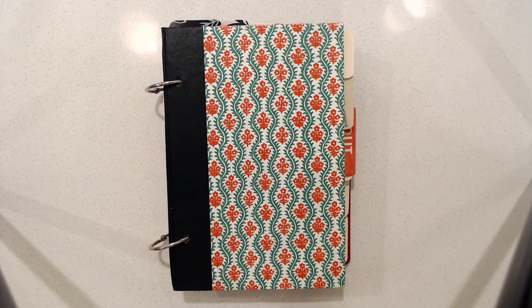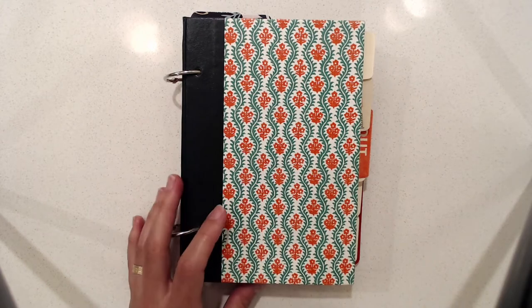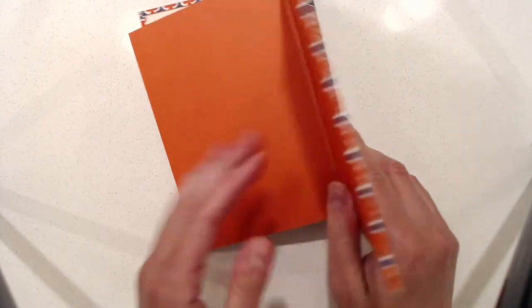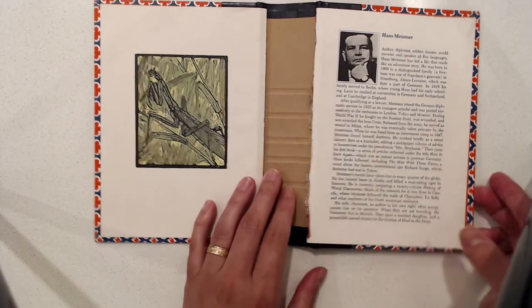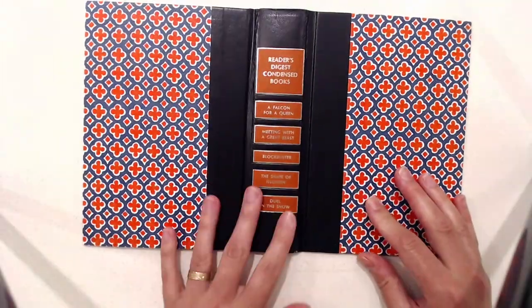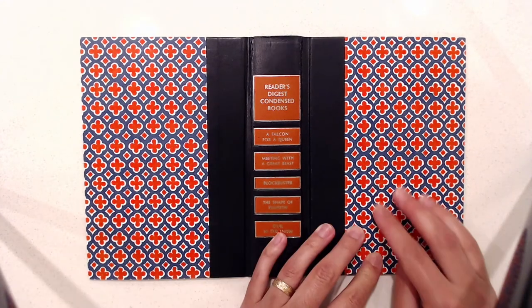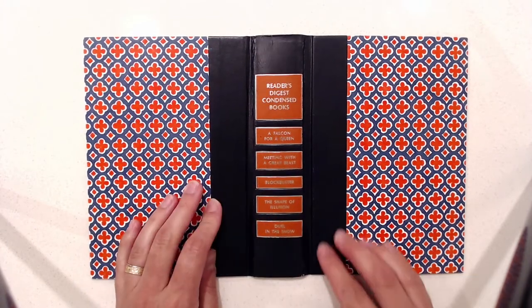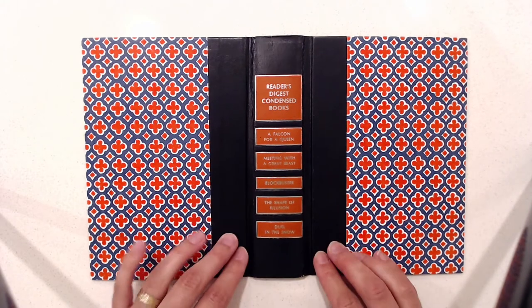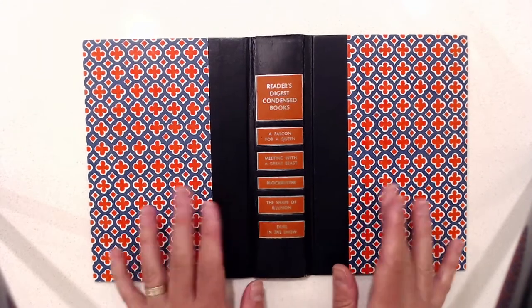I also wanted to talk a little bit more about the covers for this guide. This is a cover for another Reader's Digest book with the contents already removed. The cover is made from a patterned paper — this is not material, it's patterned paper — and then on the spine there is this coated paper that's put over the back of the spine and then continues over to the covers.